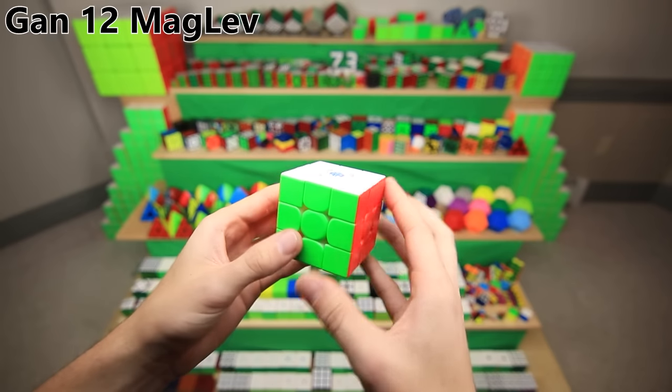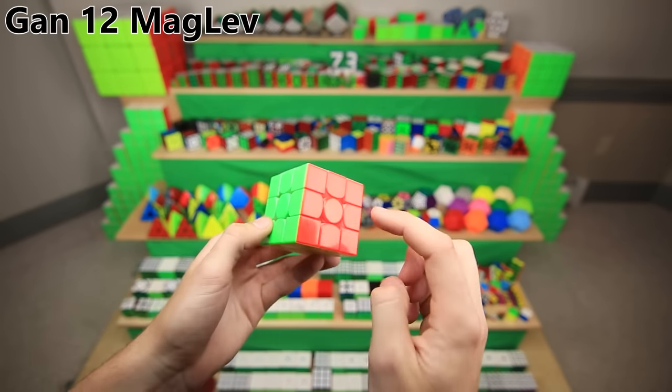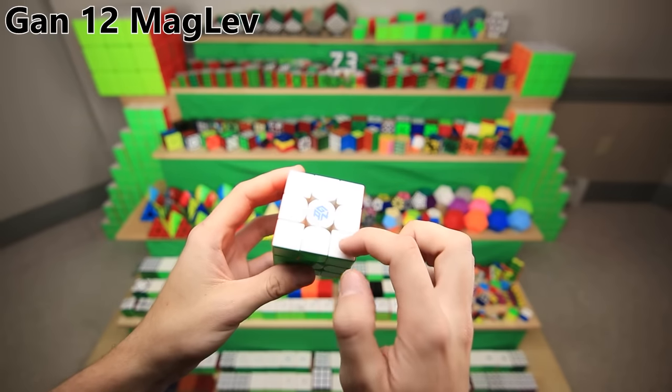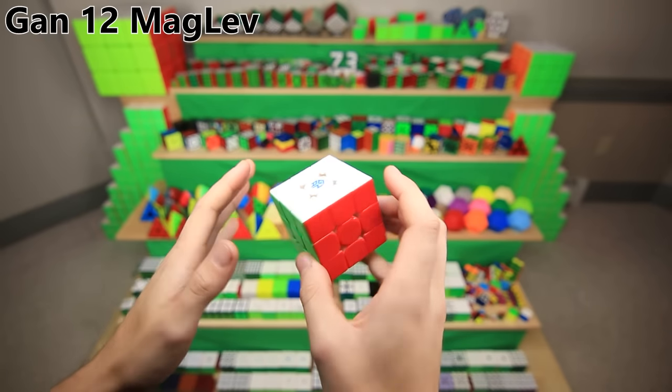This is kind of the Gan 12 Maglev — it came out recently and it turns amazing. It's normally a $79 cube which uses magnetic levitation in the core. I say 'kind of' because I actually swapped out the rest of the pieces with the ones from the Gan 11m Pro, making it more like a $140 cube.